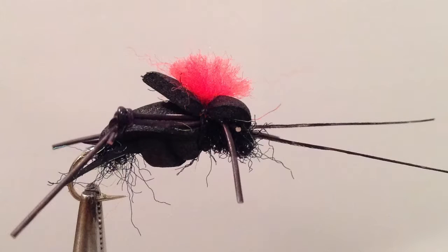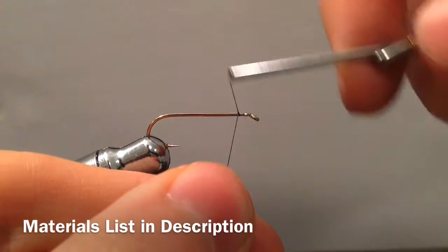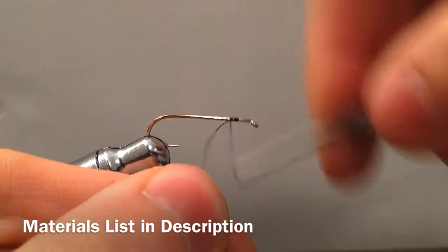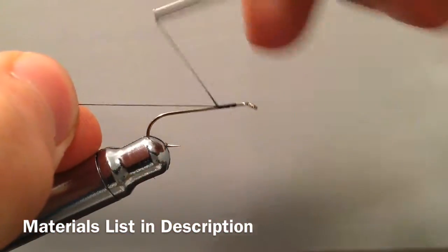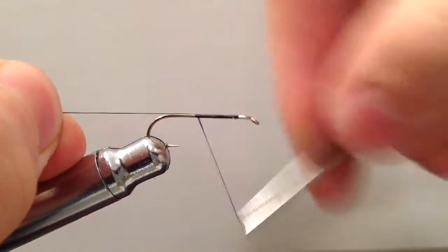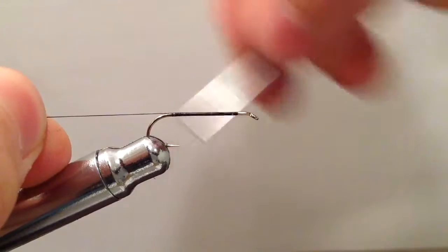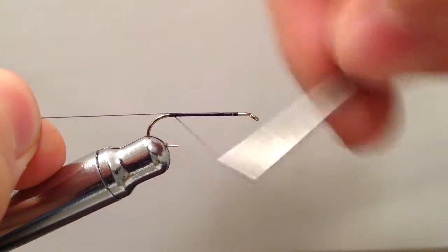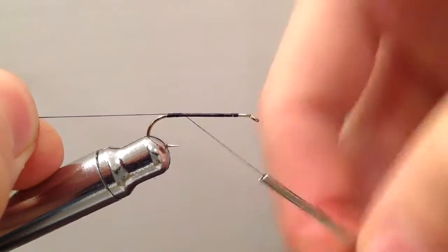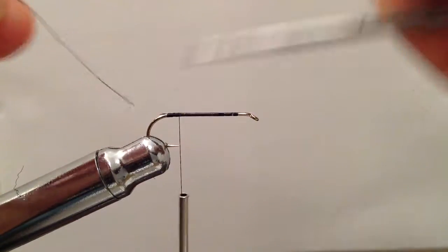Today we're going to be tying this Cricket pattern. We're going to start off using a size 10 streamer hook with some black UTC thread. We'll work our way back to lay down a layer of thread so our foam will have something to glue onto later. Go ahead and trim off that end.